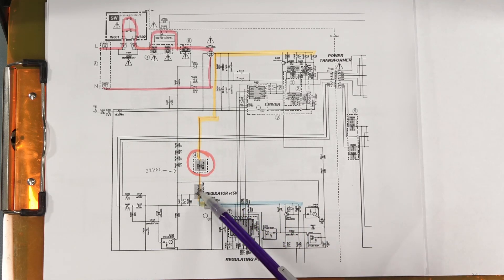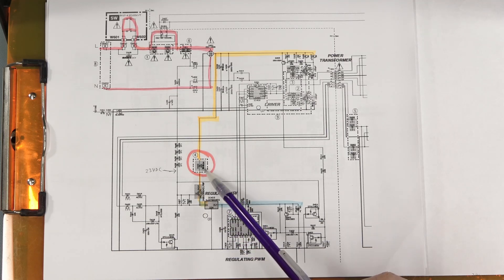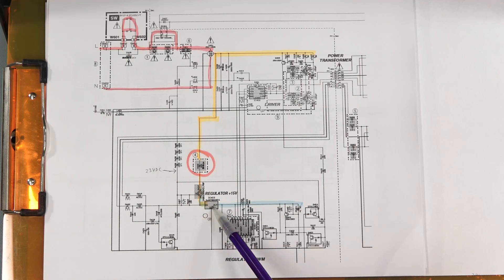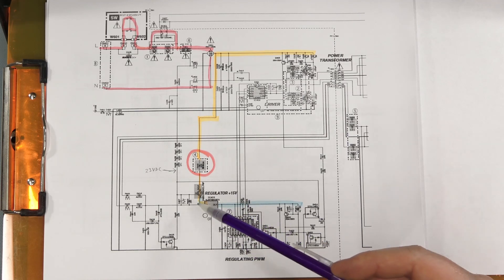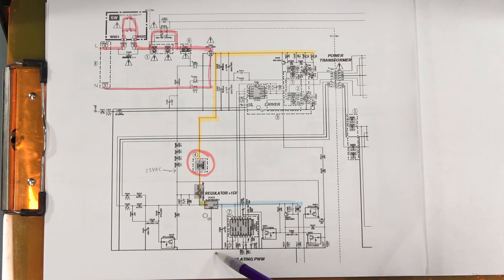Down here there's a transistor — an IGBT — that looks like it's intended to be driven here, and then it feeds a 7815 regulator, a 15-volt regulator. So you have DC voltage in, 15 volts out, and I had nothing going in here. Another trick: these grounds are not earth referenced, so just measuring from earth ground to any point here was way off — a high voltage. So I had to find a proper ground. I found a capacitor tied to this ground that I could use as a probing point. The voltage in was almost nothing, and no voltage — or very low voltage — going out.